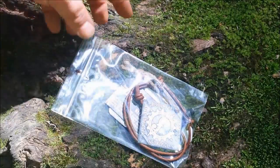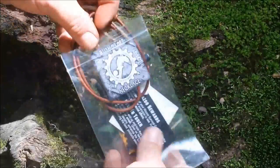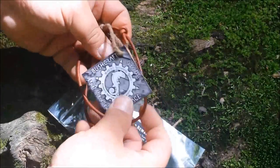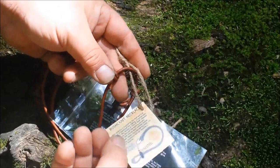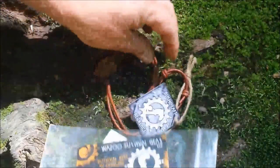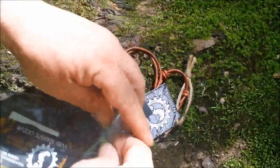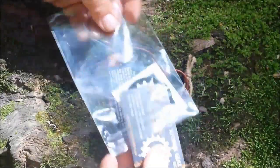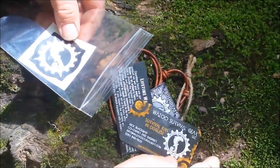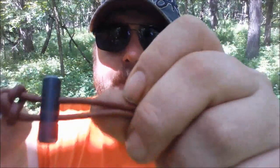I'll start off by showing you what comes in the package when you order one of these. You have the actual necklace itself, and it comes with a little tag showing you how to use it, and some jute twine — so you've already got some tinder right off the bat. Then you've got their warranty card, rewards info, business card — 'survival kits in disguise,' that's pretty cool — and a little sticker.